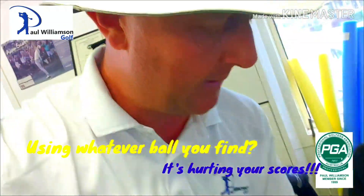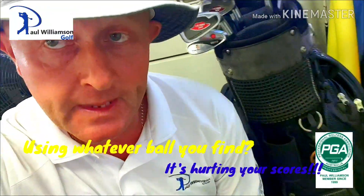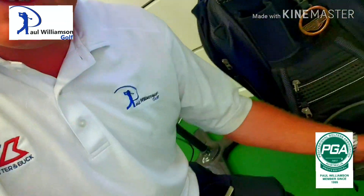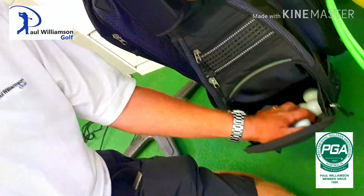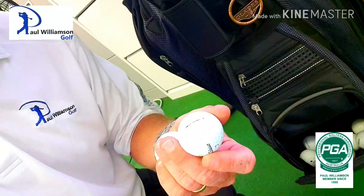I just want you to come down with me here — here's a golf bag. I go down the range all the time, I'll sit there and basically have a look at someone's golf bag and I'll ask them: do you use the same golf ball every time you play? And this is generally what we find. So if you have a look in here, there's a whole stack of balls. As I pull some out, we've got a Titleist DT TruSoft.